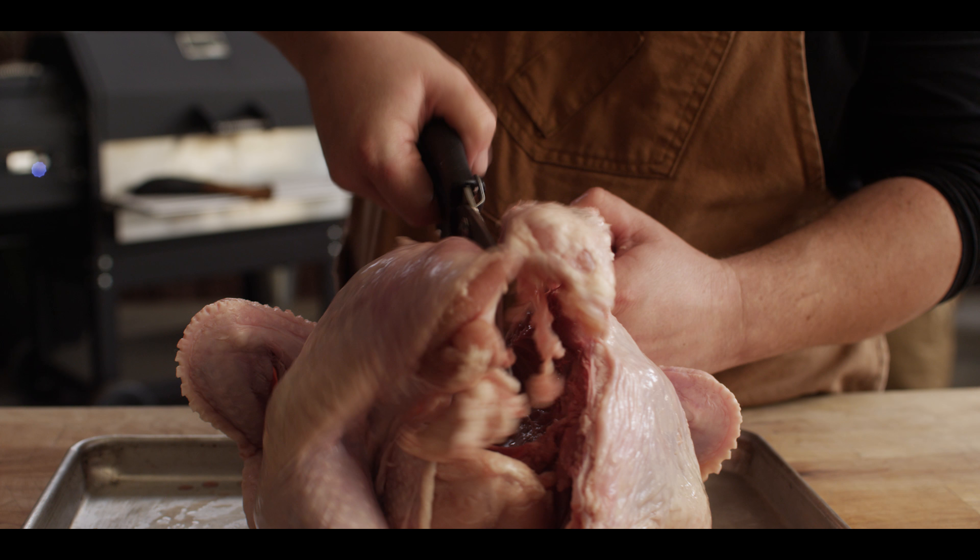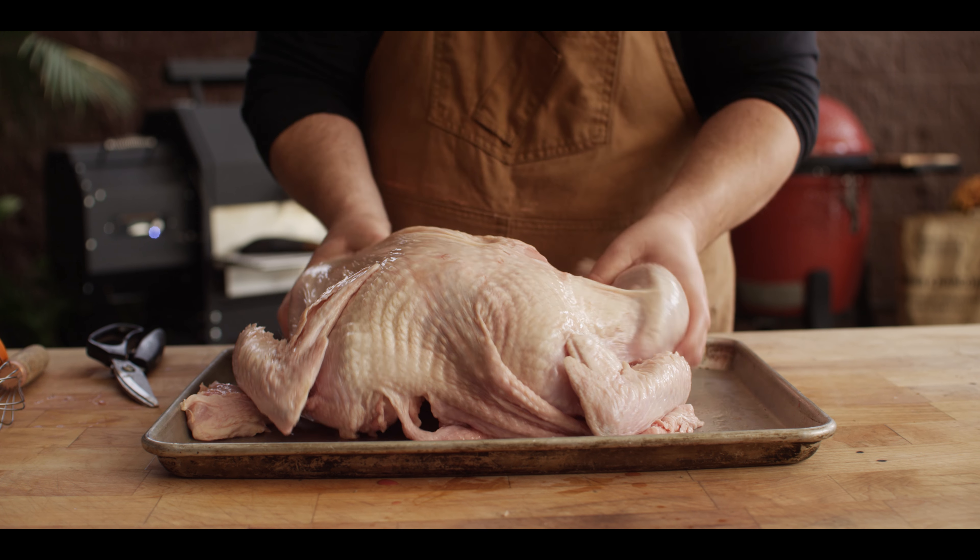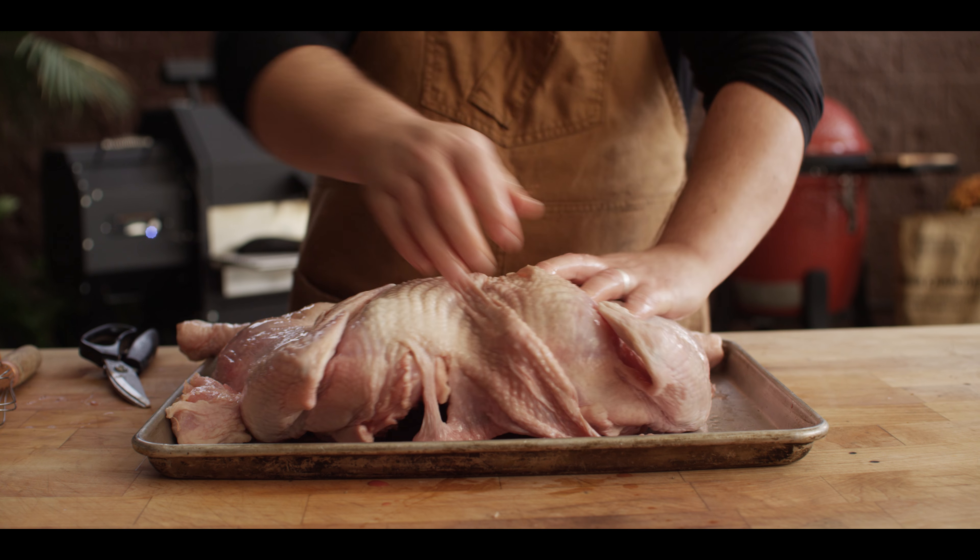In order to get this thing to lay flat when we flip it over, we need to make sure we break through the back — I'm gonna cut through this bone right here up at the top. Just give it a little snip to help it along. Then when we flip this over, just give some pressure on the breast and it pops flat. Now you've got your legs and your breasts sitting all about even, which makes this cook really evenly.